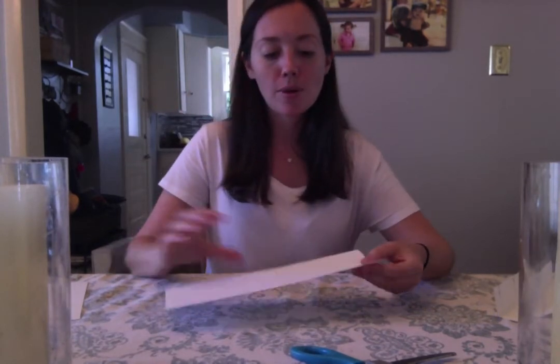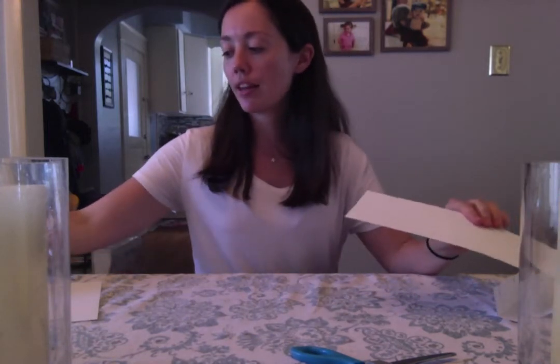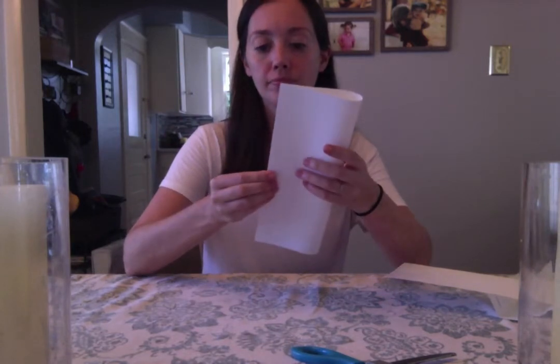For the next piece of a roller coaster, we're going to make a hill valley. Take an eight-and-a-half by eleven piece of cardstock, fold it in half, crease it, and then cut along that fold. You will be left with two pieces of paper.